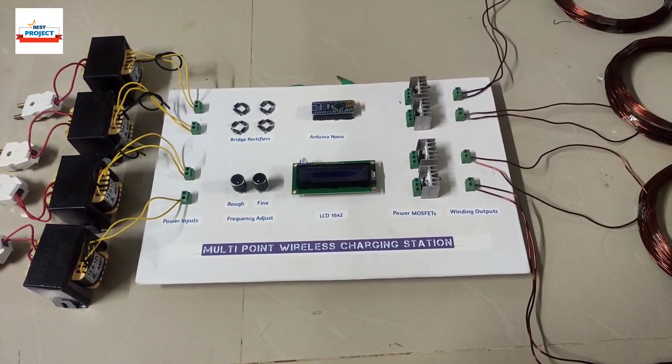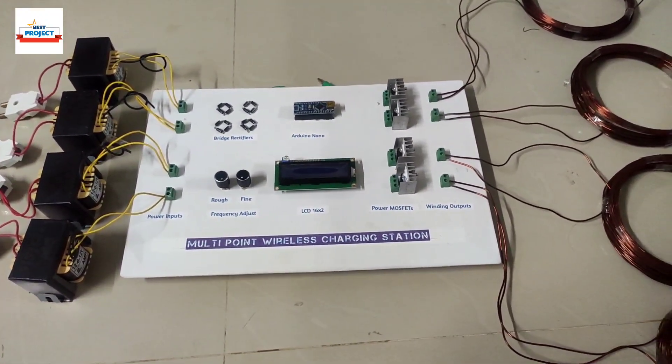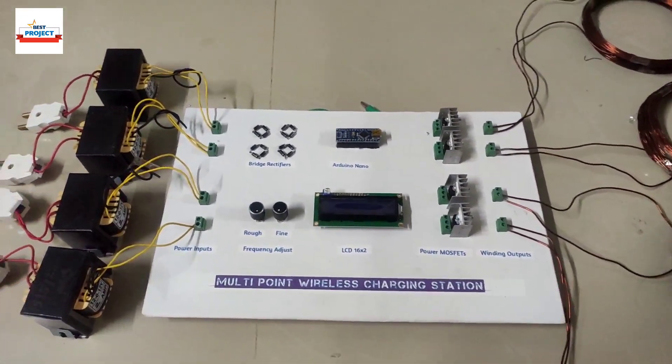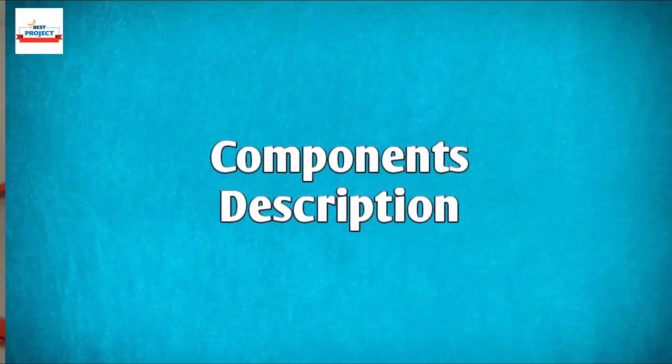Welcome everyone to our YouTube channel Alexis Project. I am professional Moinshik and today we will see a new hardware setup titled multi-point wireless charging station. The hardware setup is available on your screen.